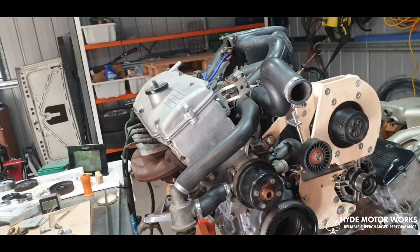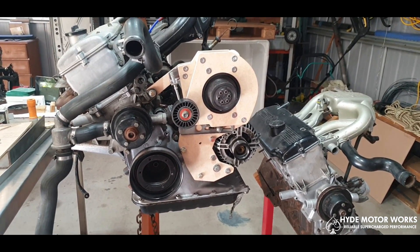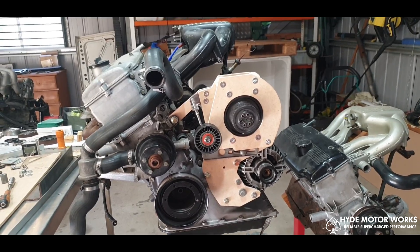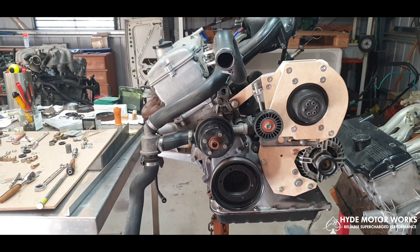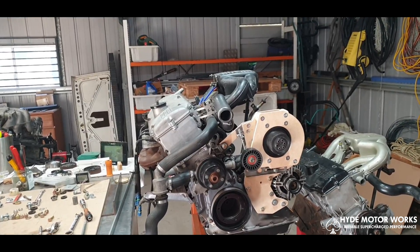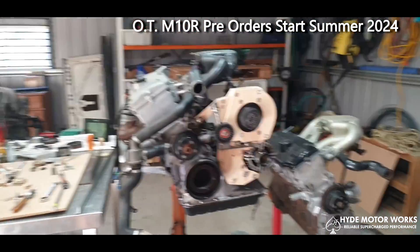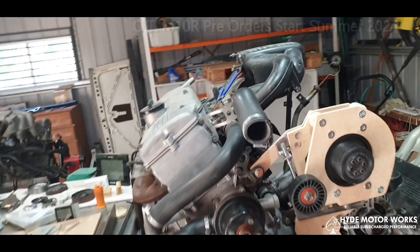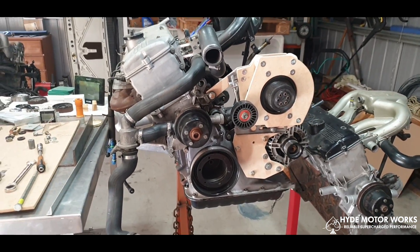So there you have it — just a brief introduction into this kit that will hopefully be available in a few months. For further information, contact HydeMotorWorks.com — they're based in Stuttgart, Germany, and they'll answer any questions you have. I can also answer personal questions, but forward all inquiries through to HydeMotorWorks.com. Check out the socials too — plenty of information there on other BMW builds and other cars now coming into production with their supercharger bracket systems. Have a great day, look forward to any questions, and have a supercharged day!